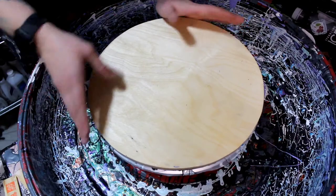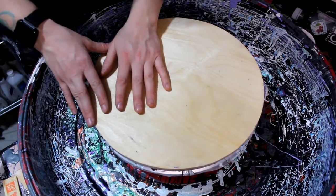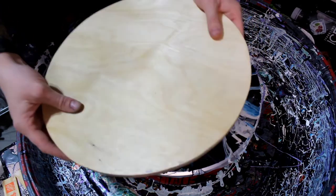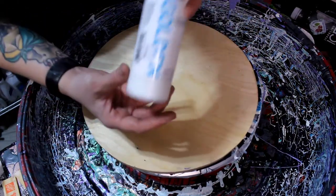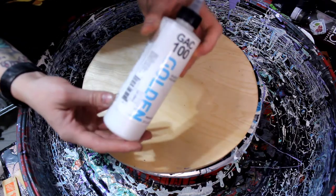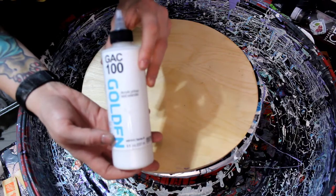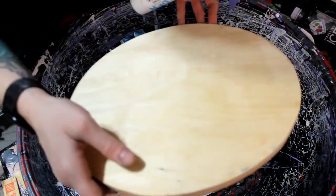Alright, let's get to it. Today we're going to show how I prepare a wooden piece. For reference, I do two coats of the Golden Acrylic GAC 100 — two coats of that on both sides and on the edges.